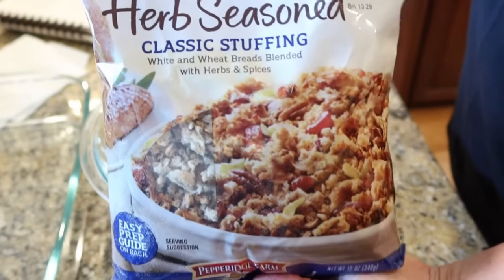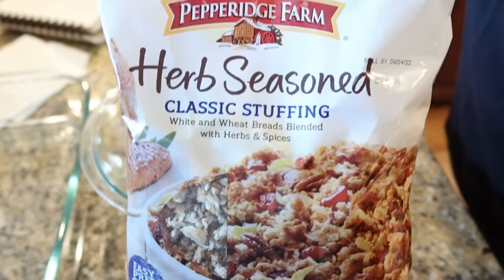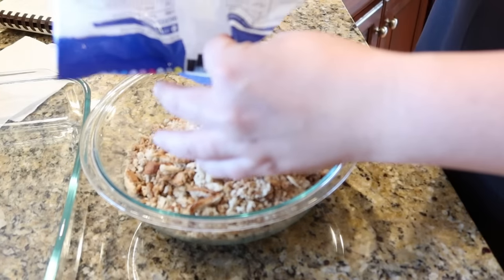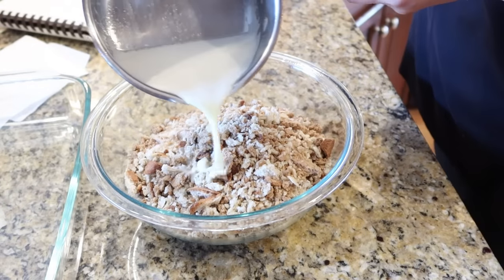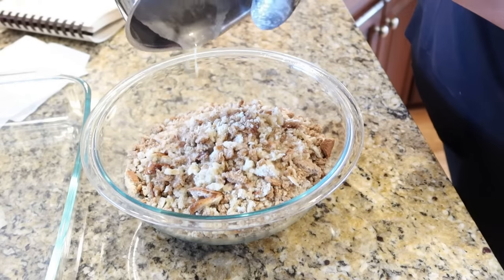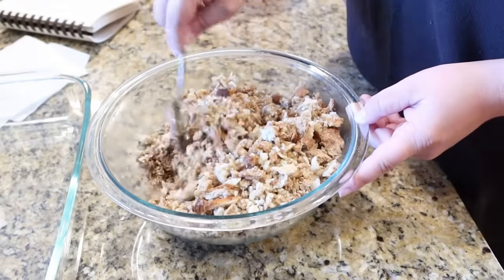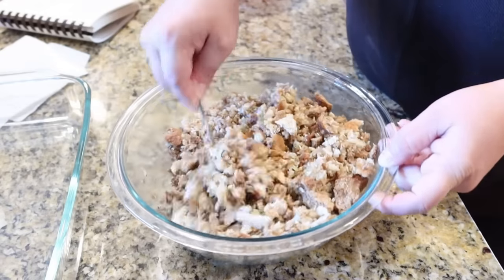When I was flipping through to find recipes to try first for this series, you could not go through a church cookbook without seeing at least 10 different chicken casseroles, and most of them included Pepperidge Farm stuffing mix. That's what I'm using — I'm adding it to a bowl with a stick of melted butter and mixing to coat the stuffing. Then I get out my 9x13 dish and add about half the mixture to the bottom.